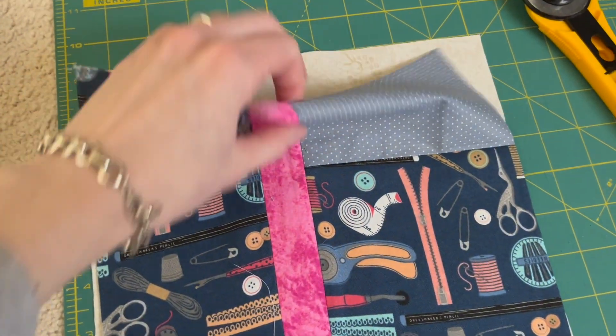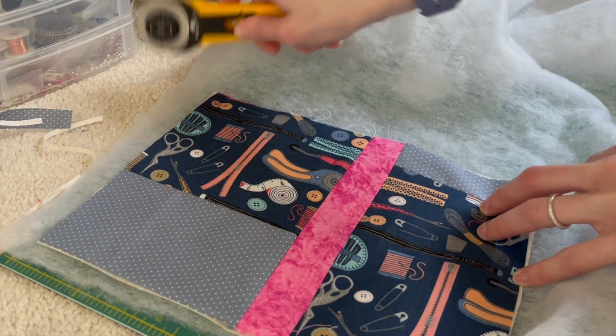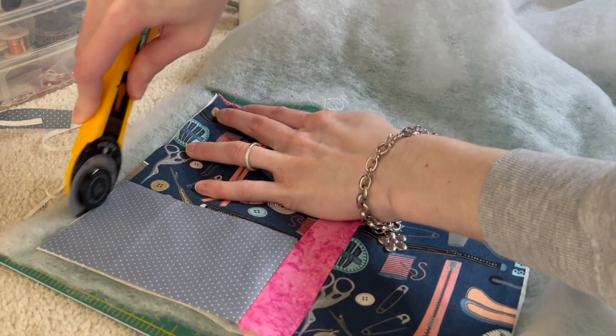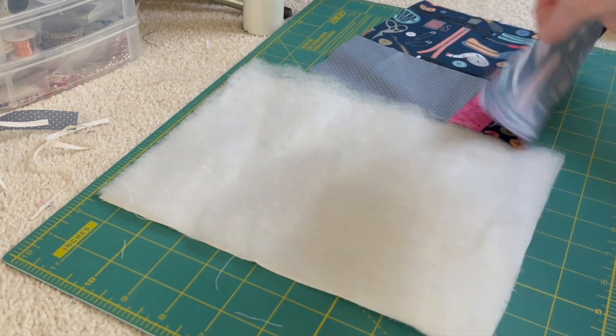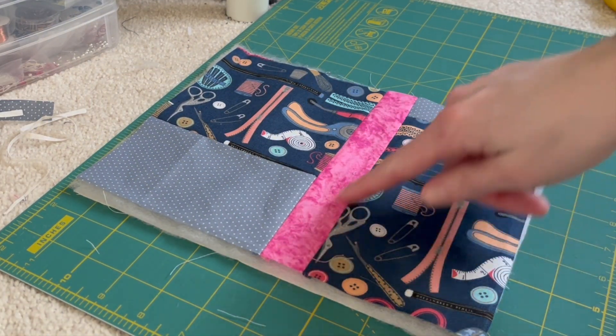Here's what mine looks like — it's really pretty and it's the same dimensions as that inner lining. I'm going to be adding some batting inside so that it can have a nice quilted effect. The batting, the lining, and the outside of your pouch are all 8 inches by 10 inches. If you want a bigger or smaller pouch, you can definitely size it up or down.